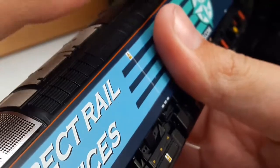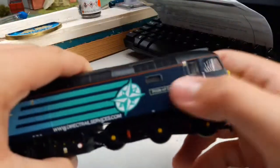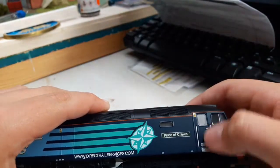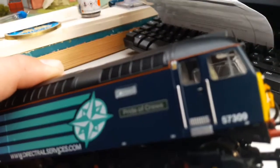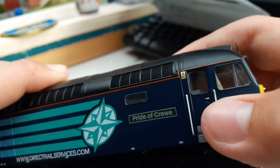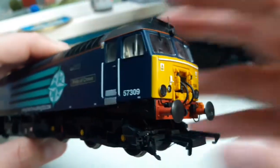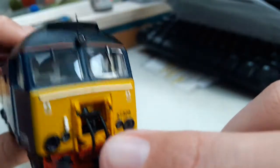You've got these side bits going along — grills — and then a little window here. The camera keeps going out of focus which is annoying. You've got separately fitted handrails going down here. There's a bit of paint chipped off — not sure why. Nice detail around the buffer with screws, exactly the same on both ends.